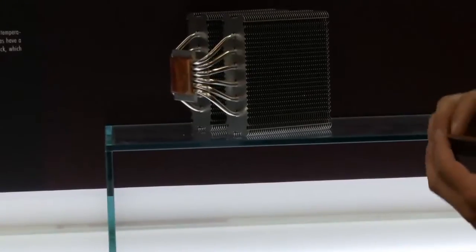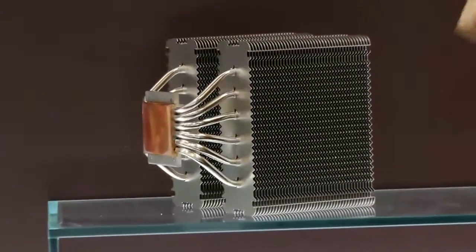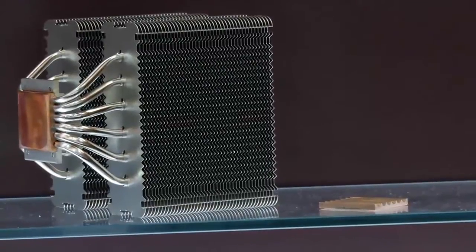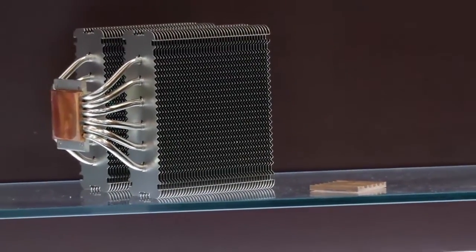The next one is a highlight of our show this year — a new heatsink based on a new material: copper diamond composite. It is made from pure copper and diamond powder fused into a single material by hot pressing technology.